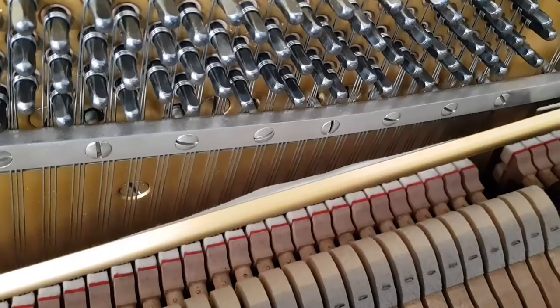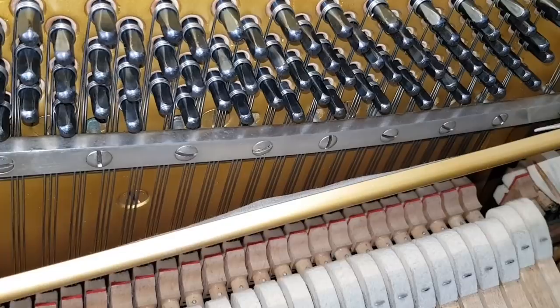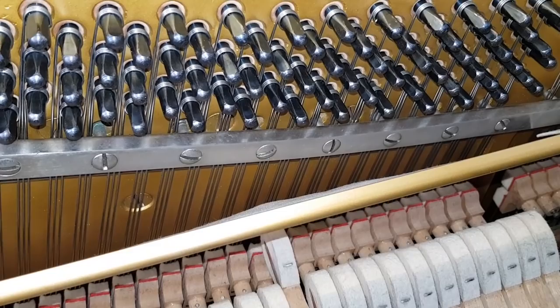This is a Yamaha U1 — a U1G, one of my favourites — so it's very pleasant, a slightly plainer sound. But let's go down to the bass end.